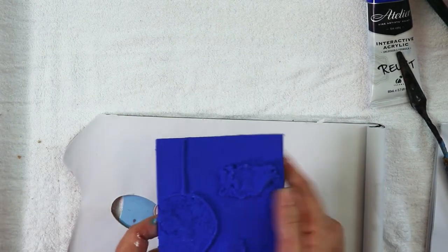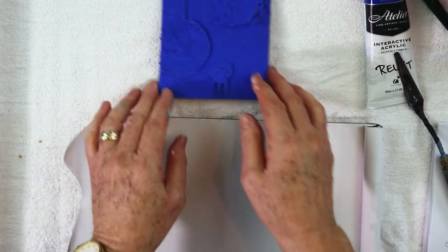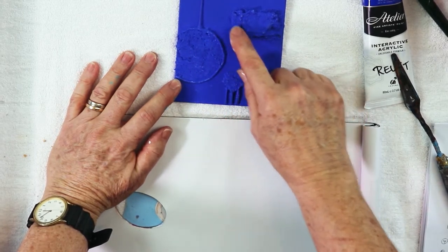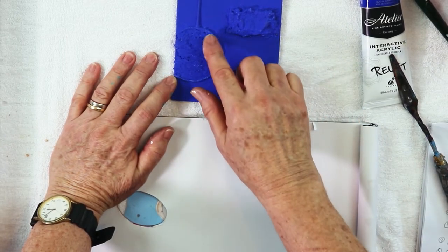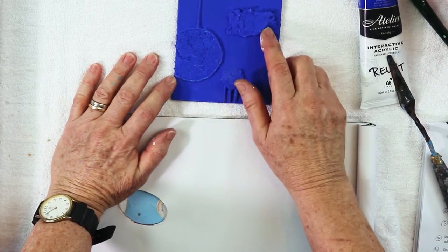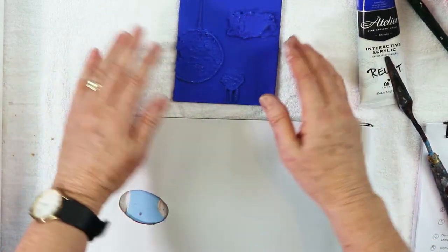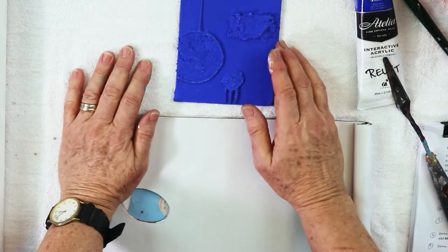The colour you choose when you decide to dry brush is really important. On this little tester covered with blue, if I want the interest to remain towards the middle of the work, my colour choice to make this really glow would be the complementary colour to blue. We're going to place some orange through here, and to highlight the texture but make it recede, we're going to choose colours that are harmonious to the blue where we don't want such contrast.